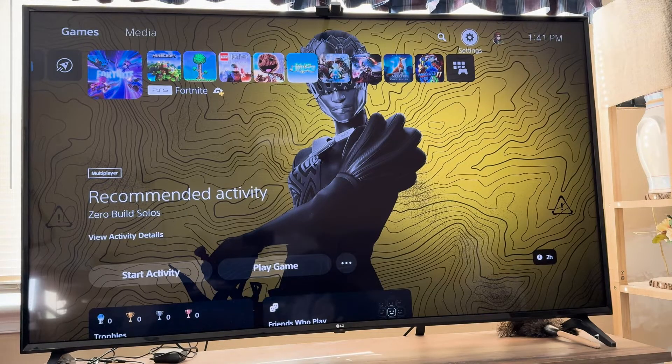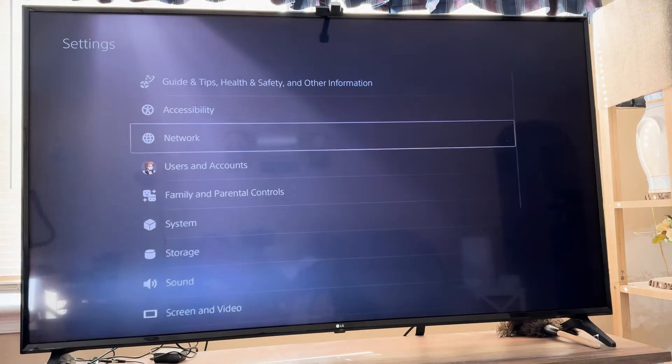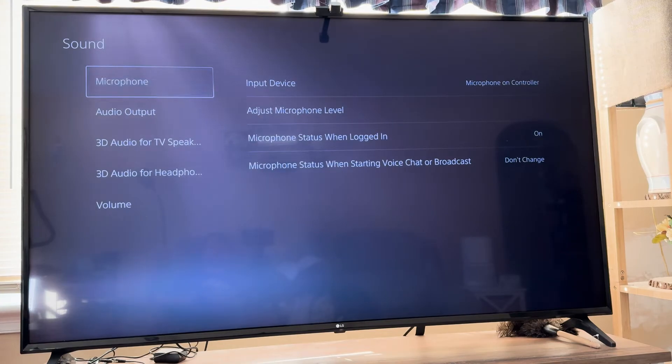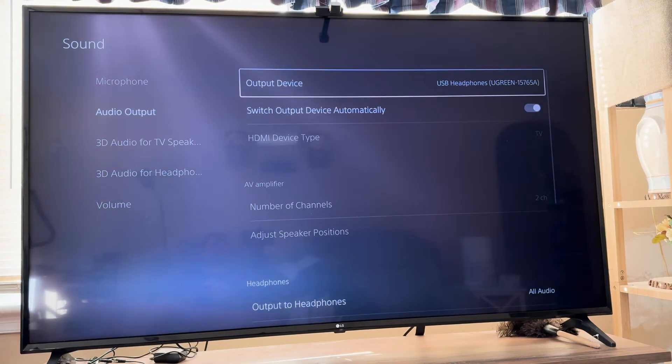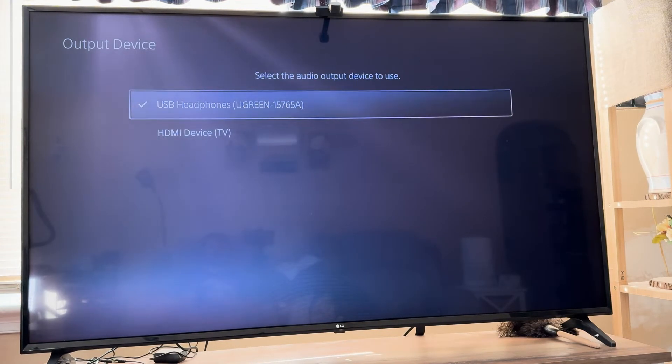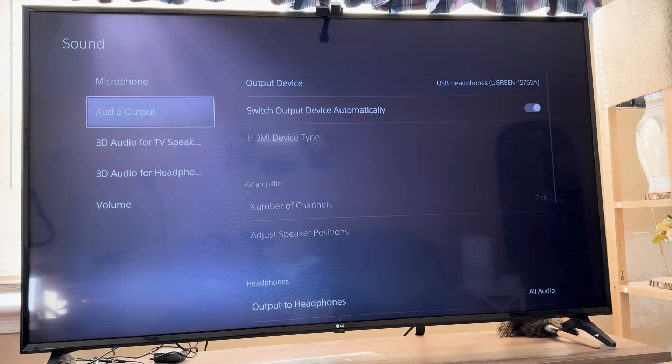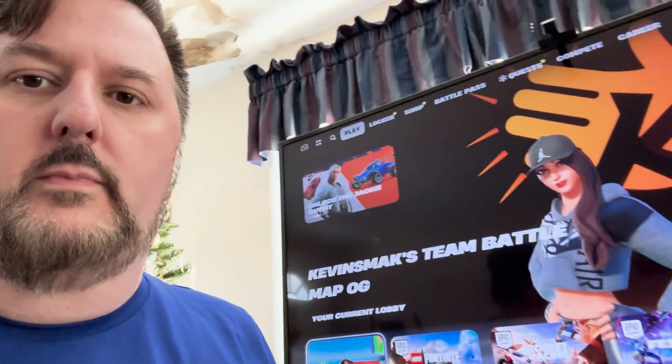Go into your PlayStation settings — this may not need to be done, as it was already done for me. Go into Settings, then Sound, then Audio Output. The device should be USB and it should say UGreen, and this should automatically be set to automatic. After that, I was able to hear the sound and I was jamming out to some Fortnite Festival music. You can see they are set up and working — just make sure the other Bluetooth stuff is not on and you'll be good to go.